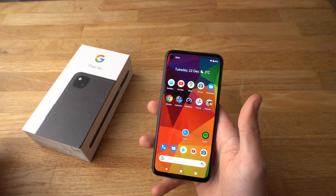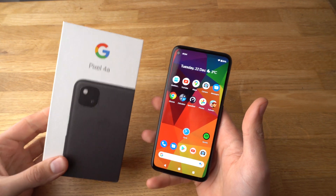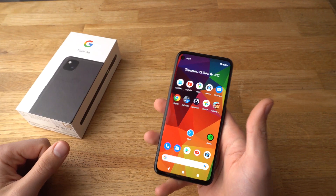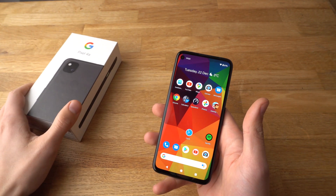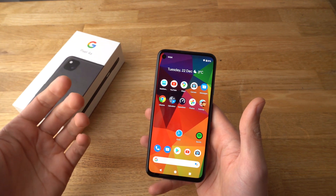Hey there. In this video I will show you how to turn off your Google Assistant on your Google Pixel 4a. If you are like me, you probably find the Assistant on this phone very annoying. So, how can we actually disable it?